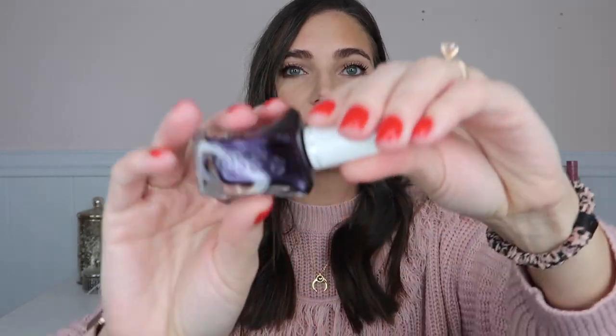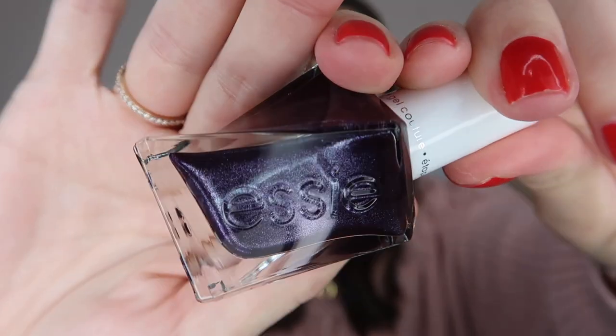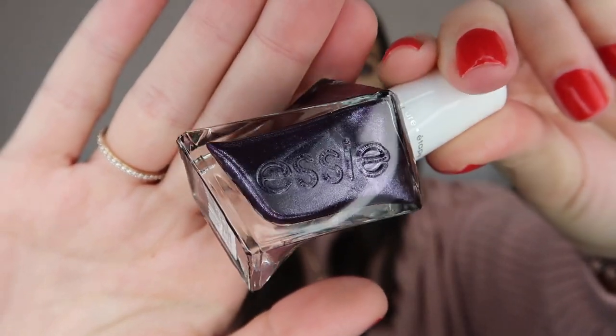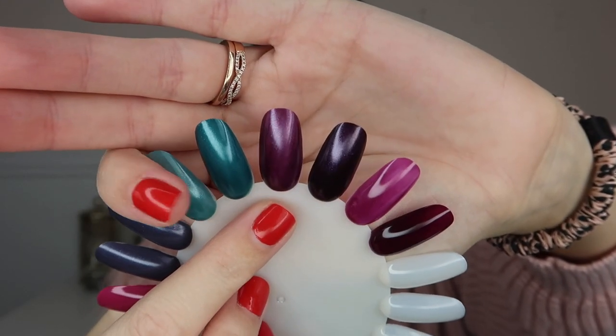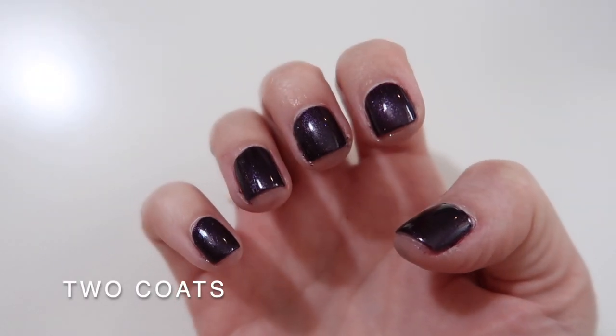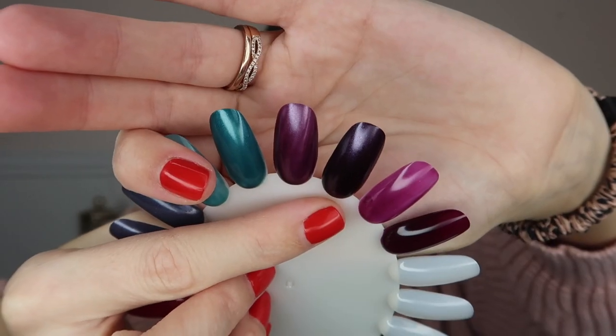Then we have this deep purple — this is Embossed Lady. It again has that pearl finish and it's like a midnight purple color. One coat and two coats. I noted that it's almost opaque after one coat, but it is streaky. After two coats it was opaque and the streaks are gone. So the color payoff is good enough for one coat, but if you really want a nice smooth finish, you'll probably still want to do two coats.